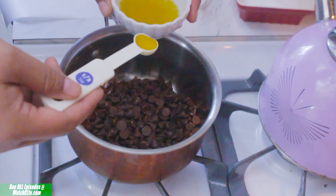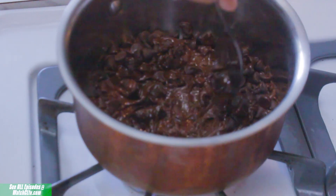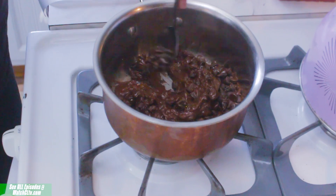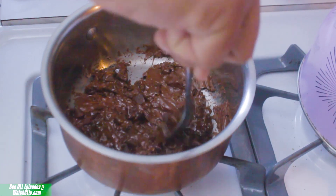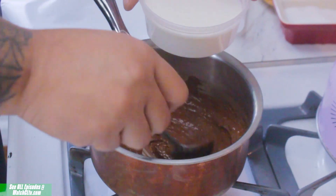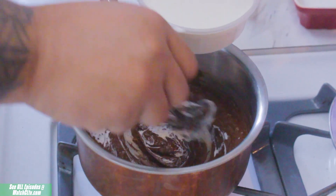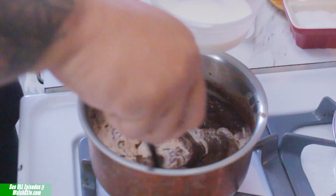Once your chocolate has started to melt down you can then add your infused coconut oil and stir your chocolate to help the melting process and the melding process. Once you don't see as many chips, you can stir and add in little by little — also known as the technique of tempering — some of your half and half or even heavy whipping cream to make your ganache.